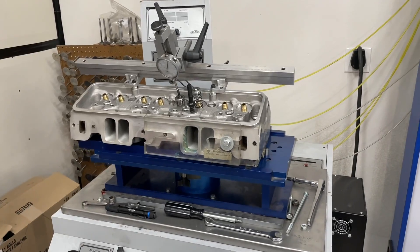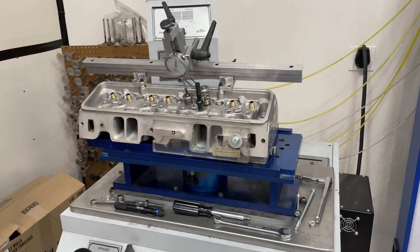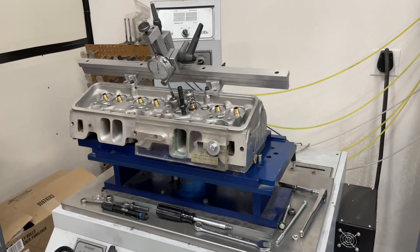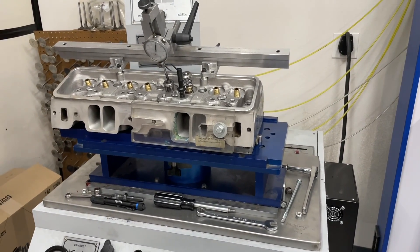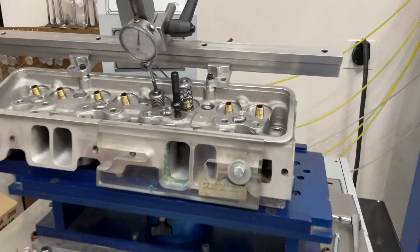Hey guys, this is Eric Weingartner with Weingartner Racing doing another video. This one involves the AFR 210 head. I'm flowing it stock — this head's been run so I did clean up the port so there's no carbon in it. I'm flowing it stock and then with the rocker arm stud just like it is.